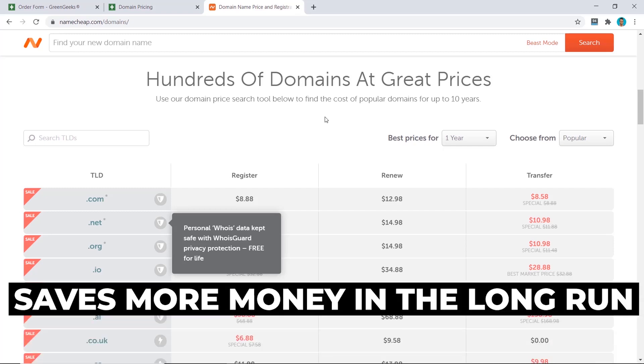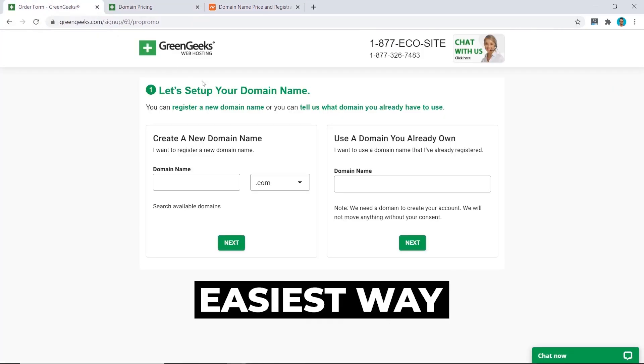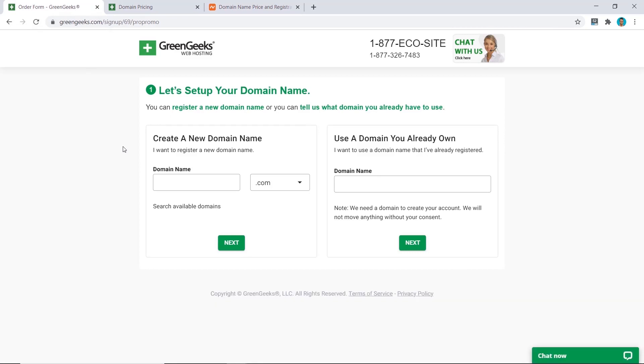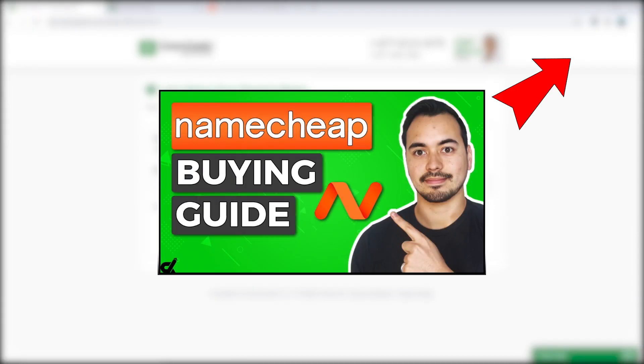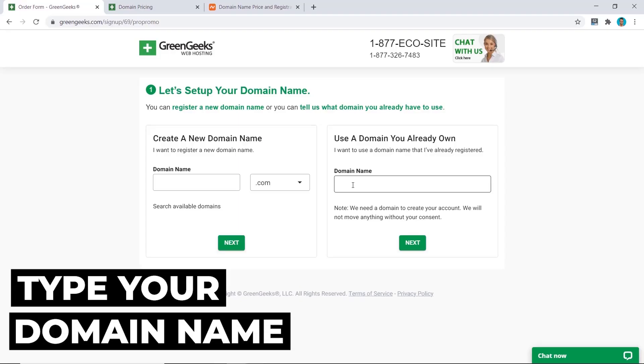If you want to save money long term, I recommend Namecheap. But if you just want the easiest option and have the budget, you can use GreenGeeks. If you're using GreenGeeks, type your new domain here. If you're using my recommended method with Namecheap, buy it from Namecheap — I have a step-by-step video for that — then come back here and type in the domain name you've chosen.